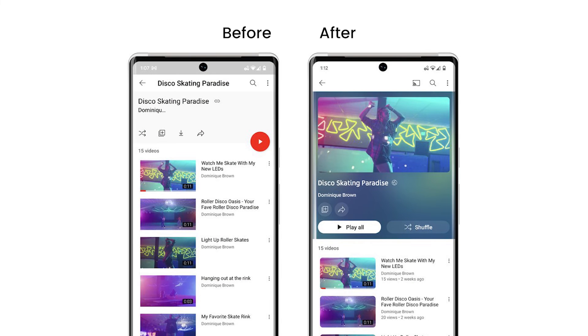Now, video playlists will adopt the same color treatment and now show more details about each playlist, so viewers can easily jump right in.